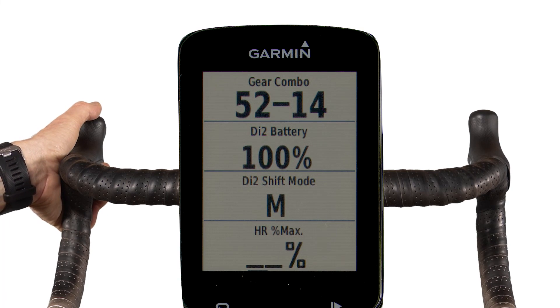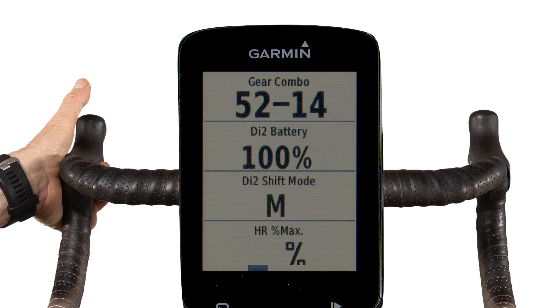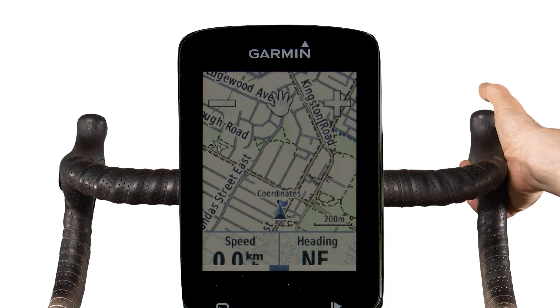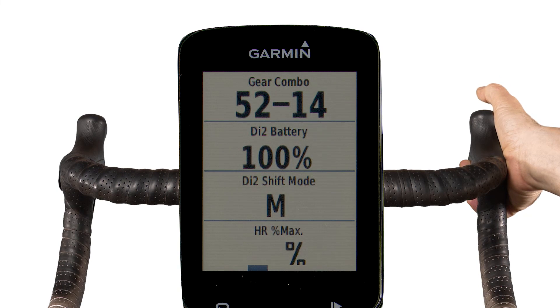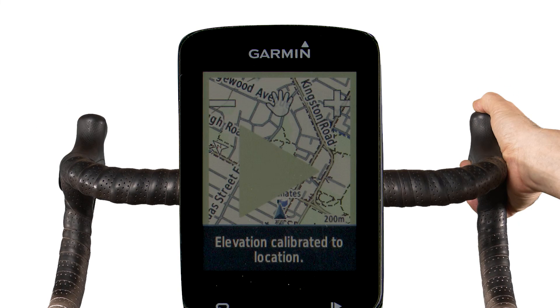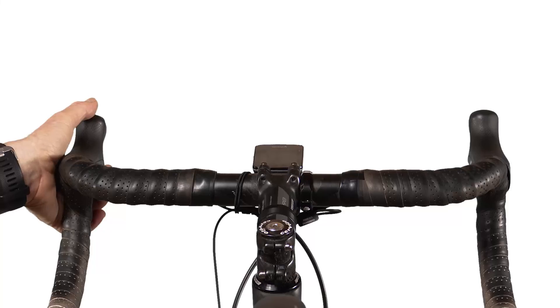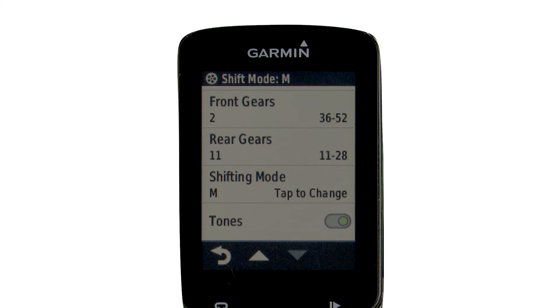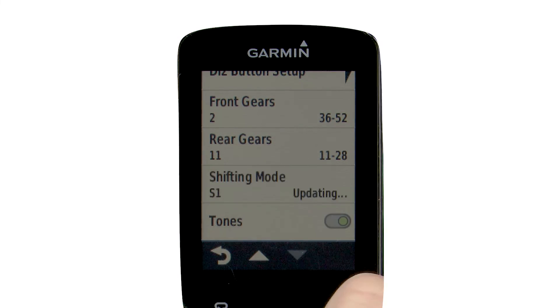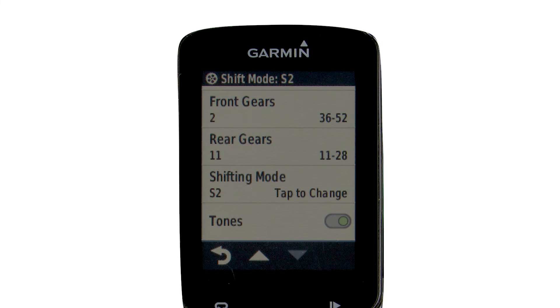Move left or right, access the map for navigation, check your Di2 battery level, check your gears, check your shifting mode, start or stop your computer, or even change gears. You can also use your bike computer to change your shifting synchro mode — manual, full synchro, or semi-synchro. There are even more possibilities with future updates from Shimano, so stay in touch by subscribing.